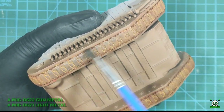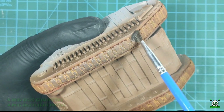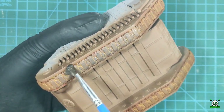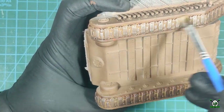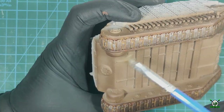We move on to the dry brush process to create the appearance of worn but shiny metal tracks. To do this we use gun metal and then light metal dry brush paints. I apply dark metallic paint on the entire surface of the tracks and a lighter metallic paint with light brush pressure only on the most protruding parts.